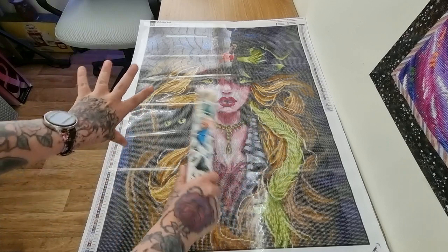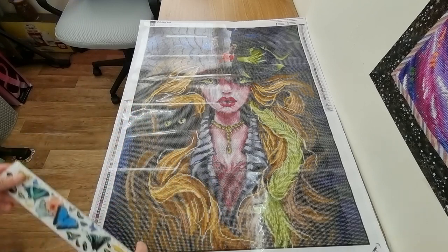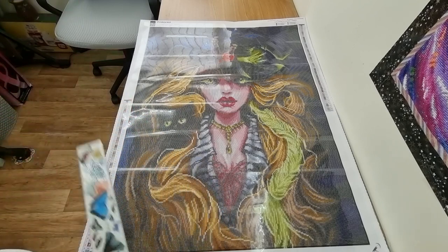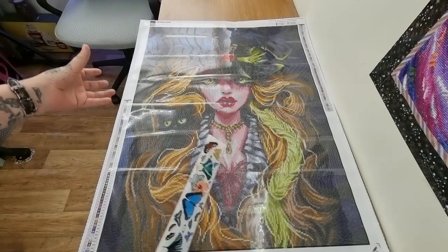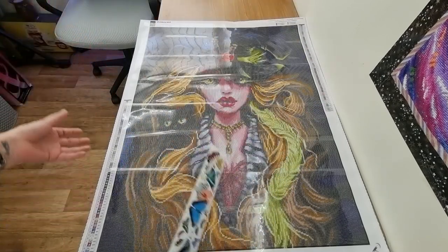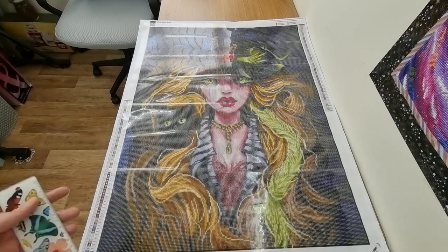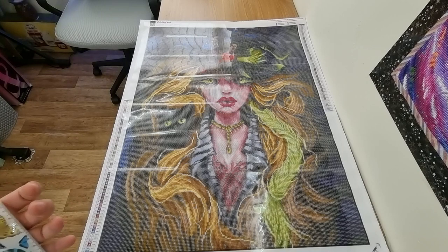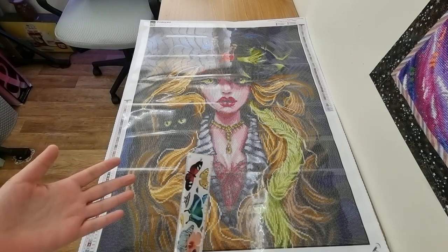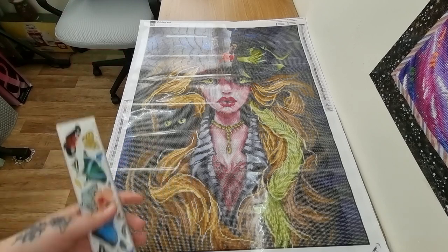My next unboxing with the upgraded kit will be a lot, lot quicker. I just thought I'd show you my reactions in real time. I am happy. Stay safe, stay amazing, happy diamond painting and I'll see you in the next video. Feel free to like and subscribe if you want to see more diamond painting content. Bye!